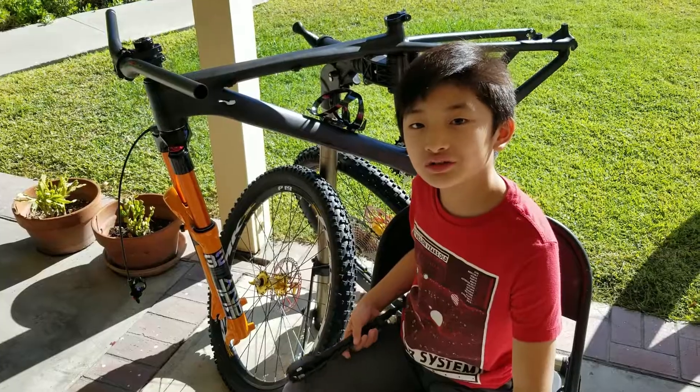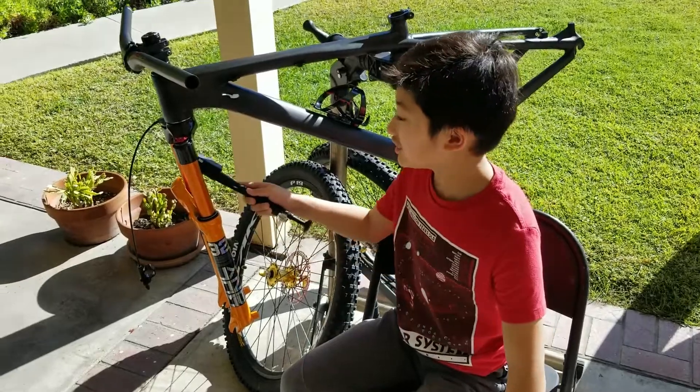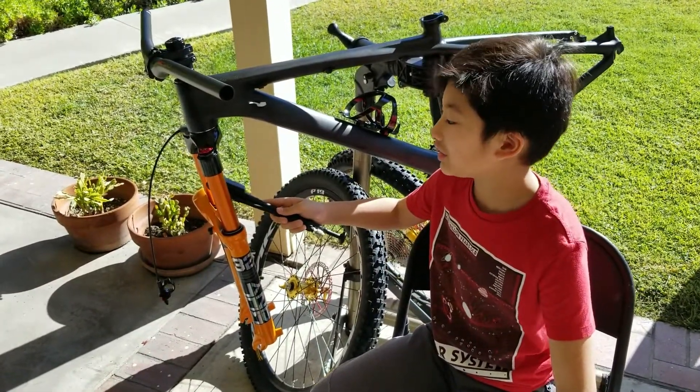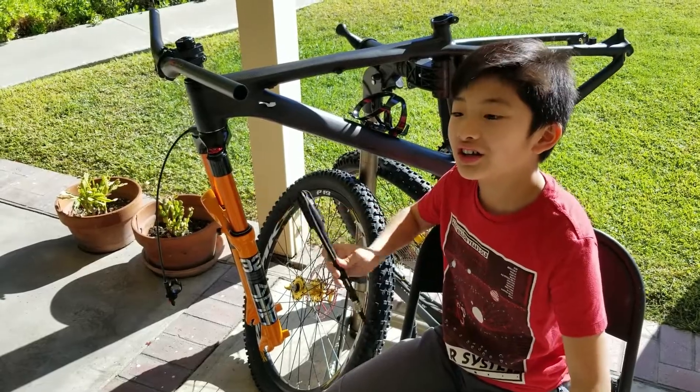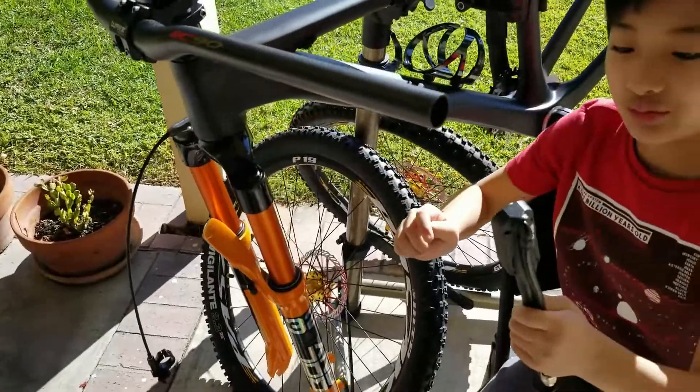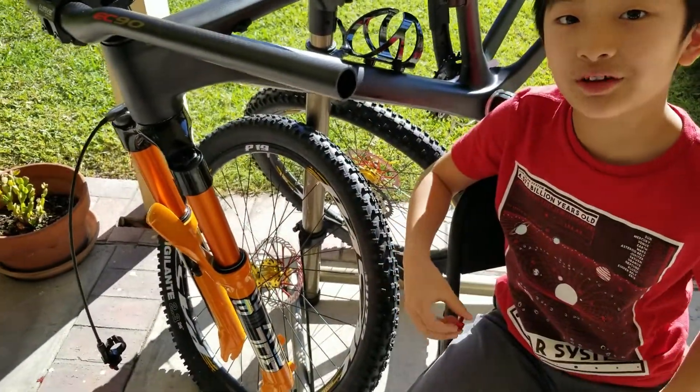I forgot to mention that the fork is an air fork. Unlike my old bike, it doesn't use a spring — it uses air. I can adjust the air pressure through this valve with a fork pump according to my weight.